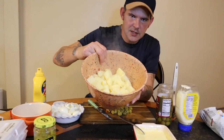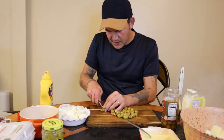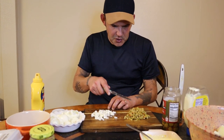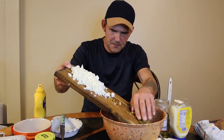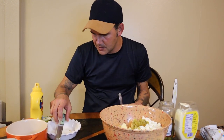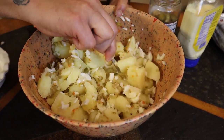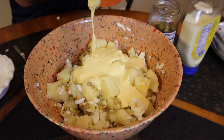Our potatoes are fork tender — that's what we want. I've also got a cup of olives cut up pretty fine, and the eggs diced up. Go ahead and put your olives and eggs in with the mixture. Now go with two big spoons of dill relish — not the juice — just two big spoons. Get it all mixed in, make sure it's all the way down to the bottom, combining everything together.